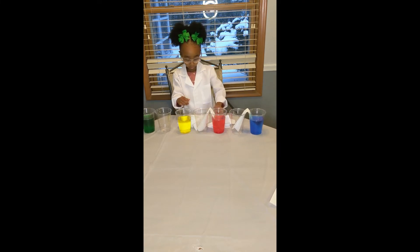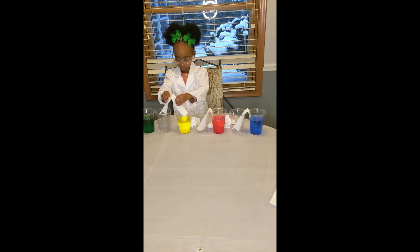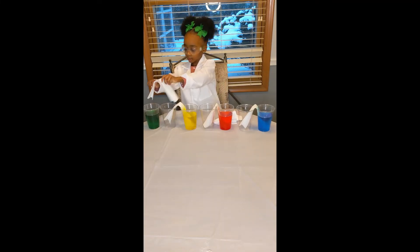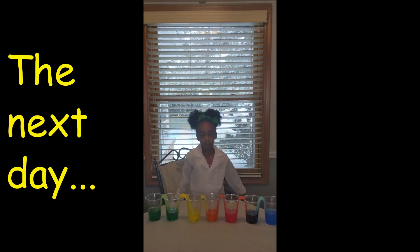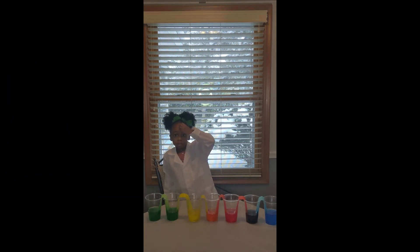I hope you like our rainbow. Our rainbow is pretty cool. Hi everybody, this is Devon from Devon's Lab. We're here to see the water walk and see our results.